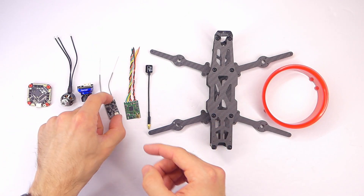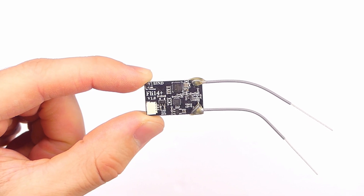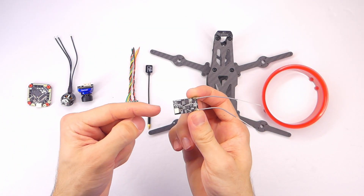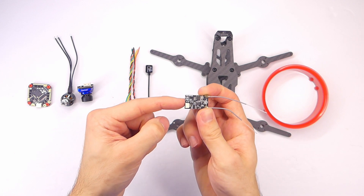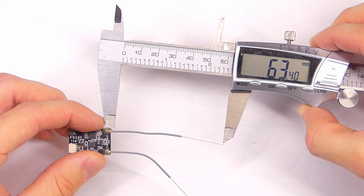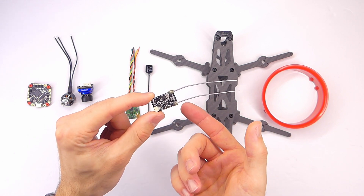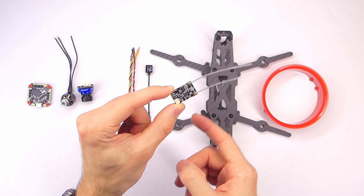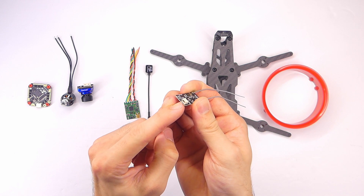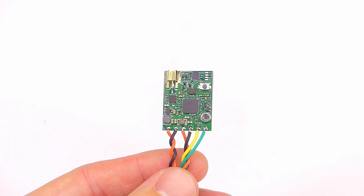For the receiver I'm running FlySky, so this is the FLI14+ receiver version 1.0 from iRangeX, also sometimes sold under Happy Model. From the different receivers I've used, I think this is the best all-around FlySky receiver for quadcopters — it has dual antennas, though they are short and direct-soldered which is my biggest issue. It has good range, built-in RSSI on aux channel 10, and it does have a plug which makes it easy to swap out receivers.